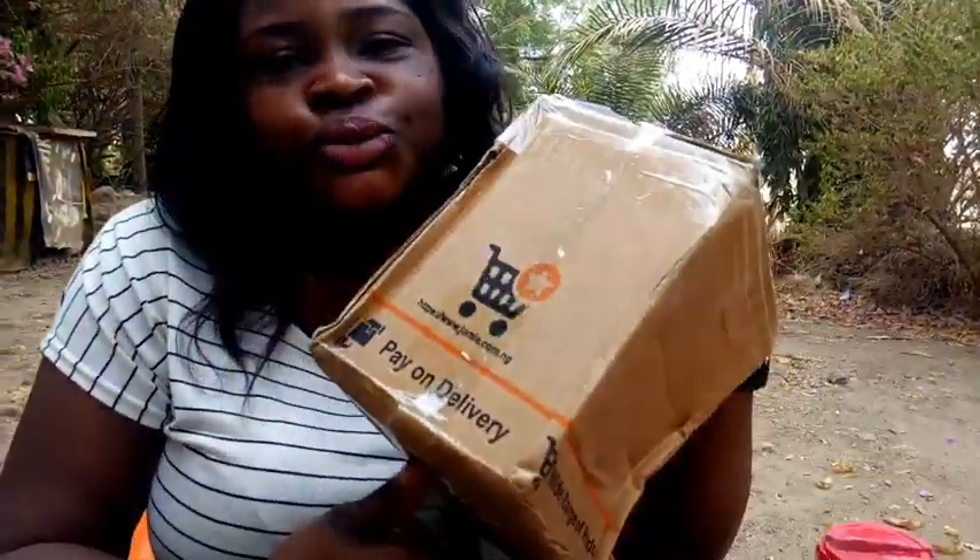In today's video I'm going to be unboxing my new tripod, plus showing my former filming item — what I used to use to film before I got this tripod from Jumia Nigeria.